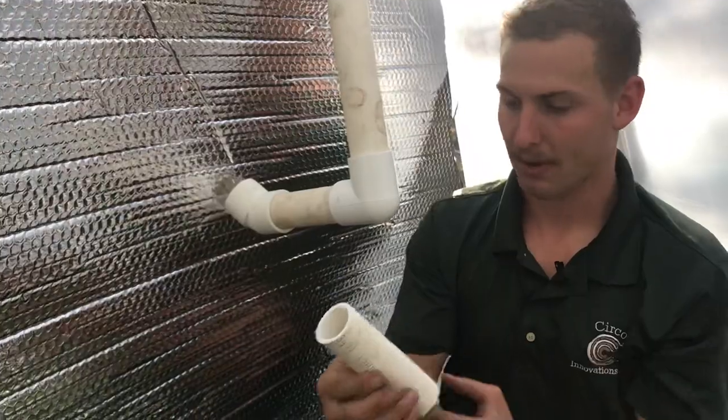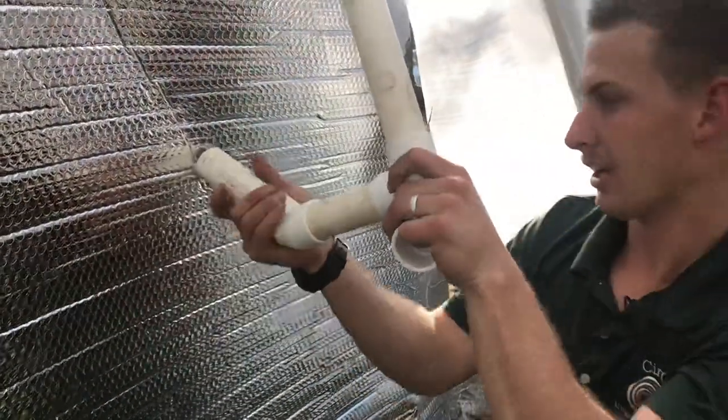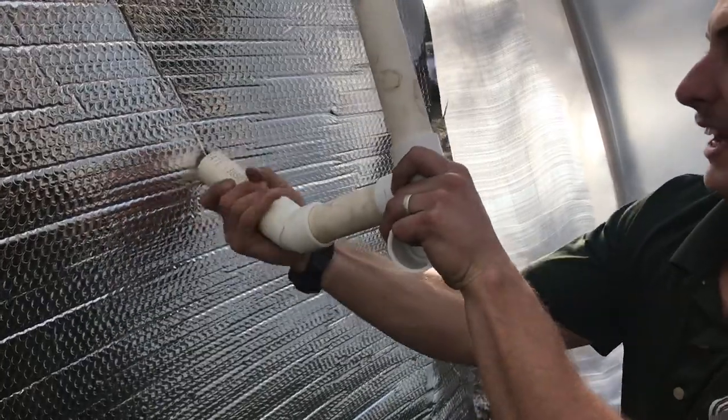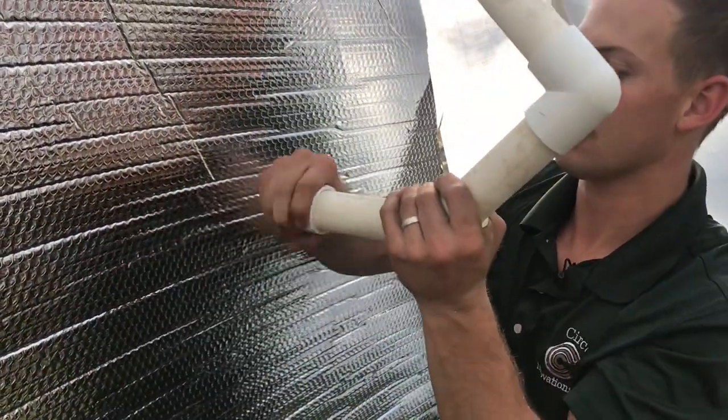Fully seated, you're going to come out with another roughly three-and-a-half inch section — line it up like that, fully seat it, and end off with a cap. We're going to do the same thing on the other side.